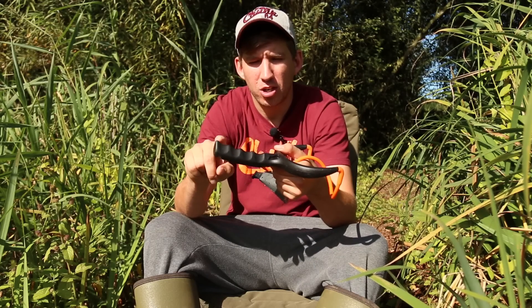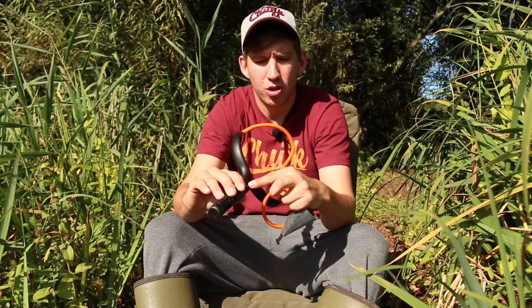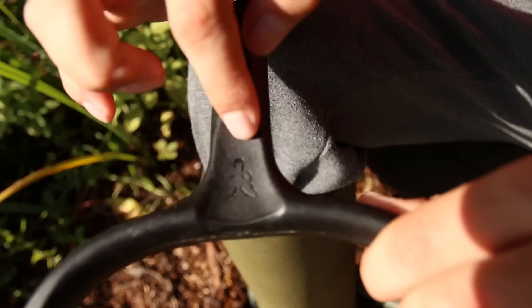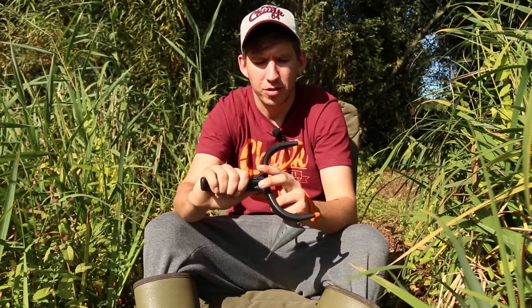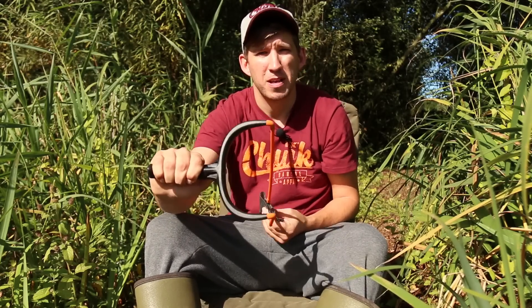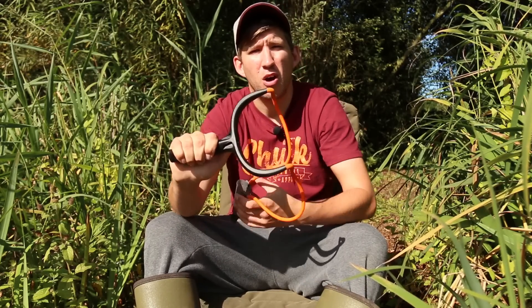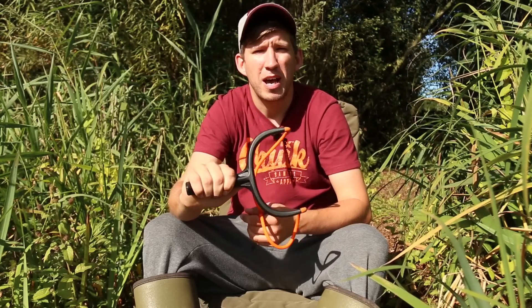The curved handle features ergonomically sculpted finger grips and also an ergonomically sculpted recess in the back for your thumb. This makes the catapult very comfortable when in the hand. The thumb sits into the back of the frame, your fingers around the handle in the grips. You've got a really firm hold of the catapult when putting boilies or pellets or whatever bait you choose out into the water.